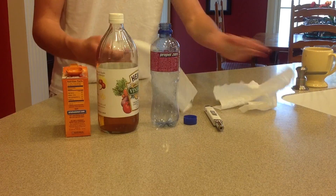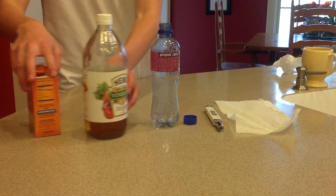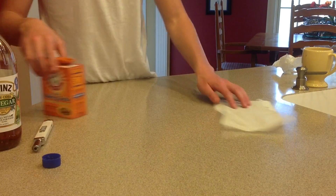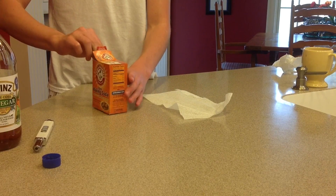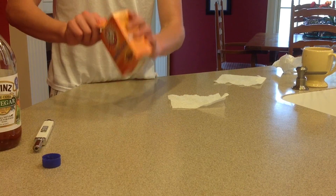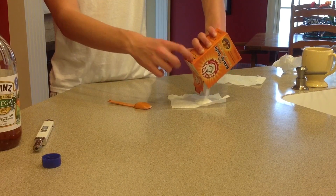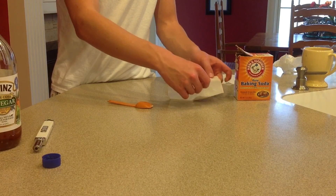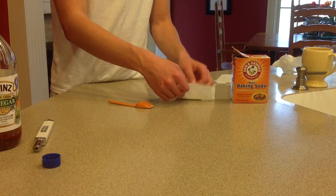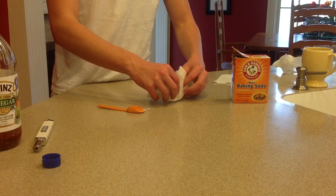We won't need the whole thing so we'll just get about that much. The first thing I'm going to do — set these aside. Take your baking soda and get a little bit out. Actually we'll tear this off first — get about half of the paper towel, that looks good. Start with a little bit and just kind of eyeball it just to see how much you need. I want to fill it up pretty good.